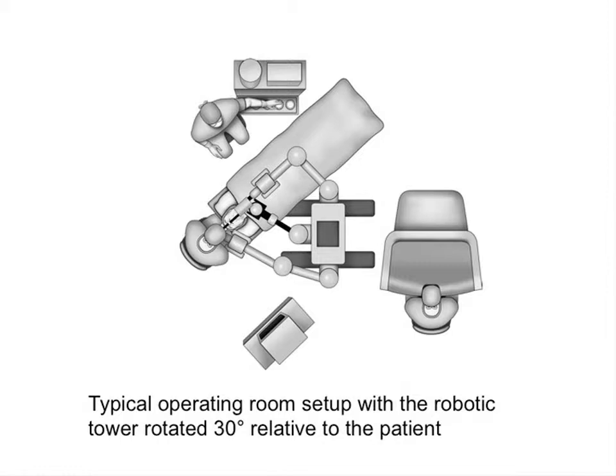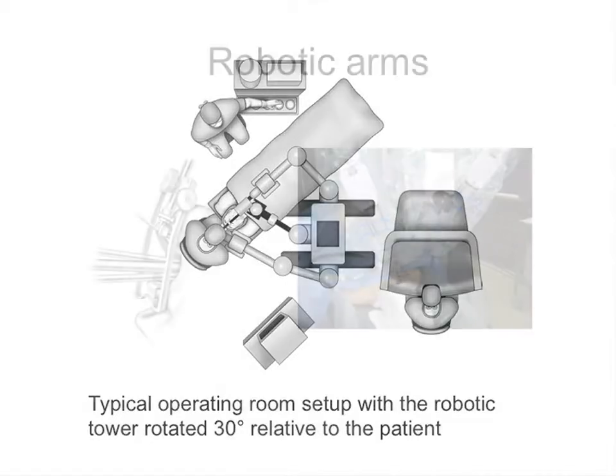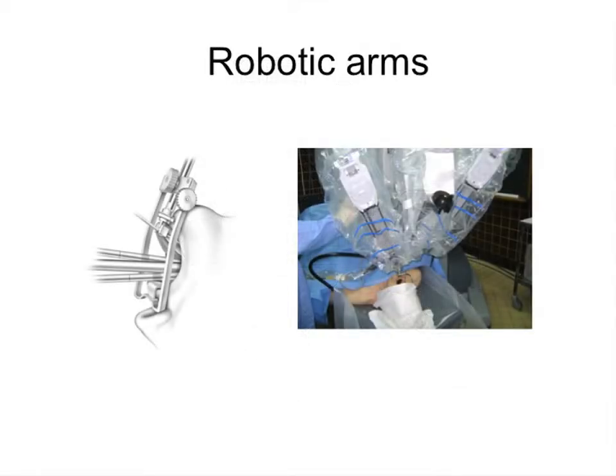With this set up, it may be slightly different for other procedures, but for TORS this is the normal port set up which is required. The cart is here so the assistant can see into the monitor which is in the cart. Now, see the robotic arms — three arms: two lateral arms and the camera in the middle.